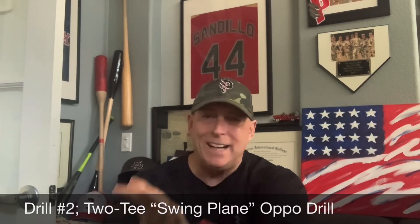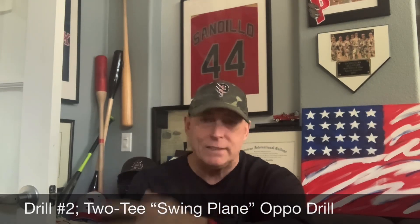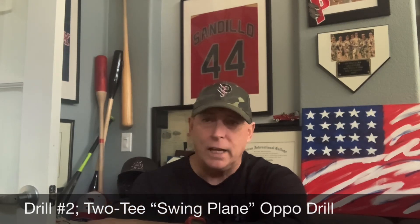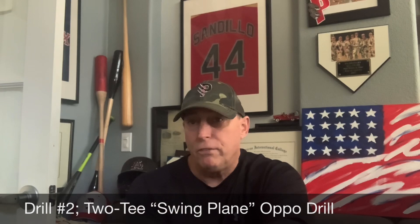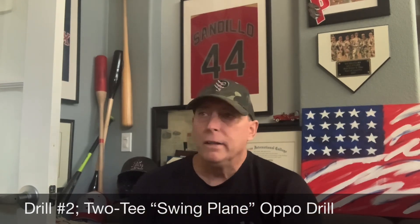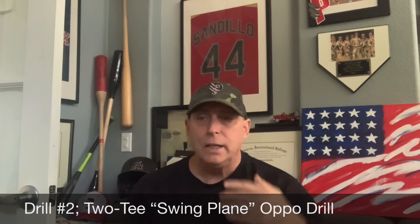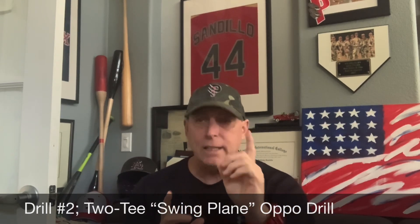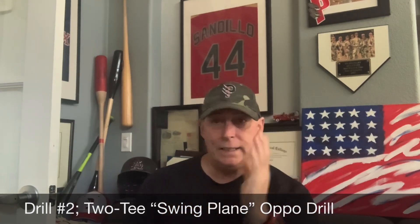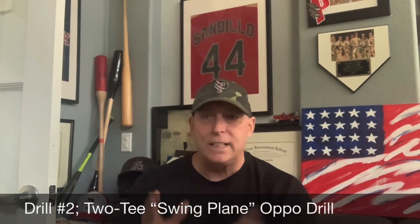The second drill is called a 2T oppo drill. When you're watching this video, the drill is going to go by very fast — we only have a snippet. If you need to slow down the video, stop it and take a look. This 2T oppo drill is there for swing plane. We're working on the outside corner — we set two tees up with one tee higher than the next, and we put two balls on them because we want to hit that outside tee without hitting the inside tee. We work on swing plane and getting through the ball so we're not pulling off.